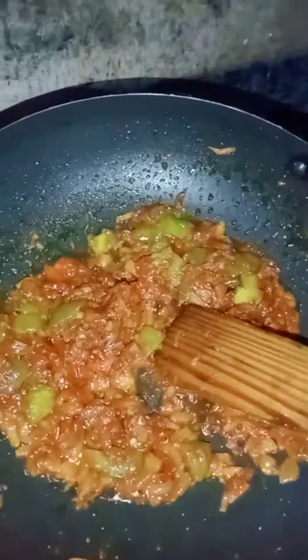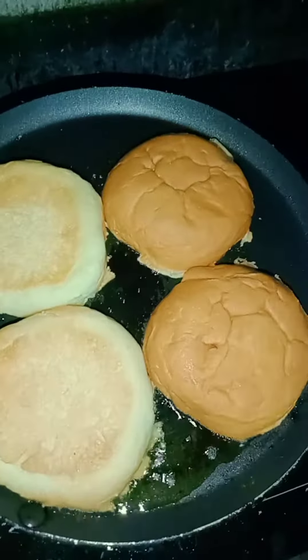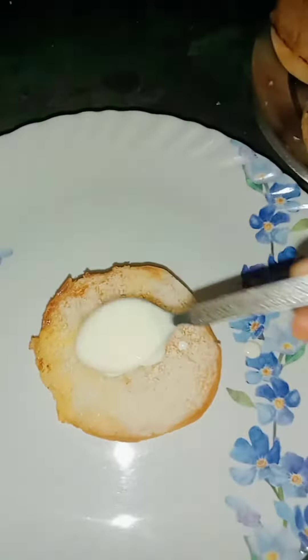We are ready to cook. We have a fry pan and we have to fry it. We have to add a little mayonnaise and sauce.